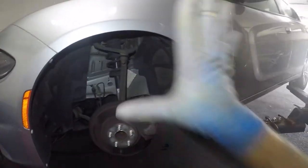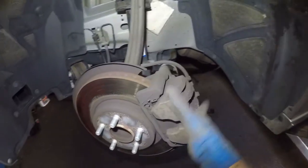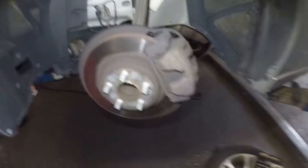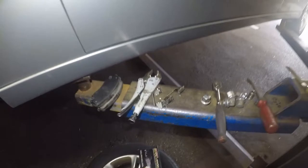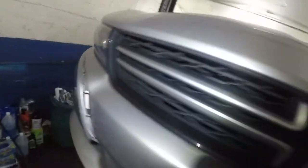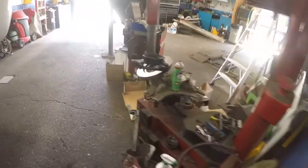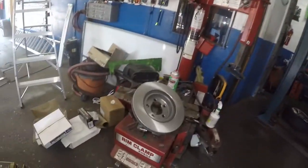All right guys, got the Dodge up in the air — 2015 model, same procedure for 2012 through 2020. If you have a brand new caliper, different story, but similar procedure. Customer brought me the parts. There's the part number for the brakes, the hardware case, and the disc rotor. This is a base model Dodge.